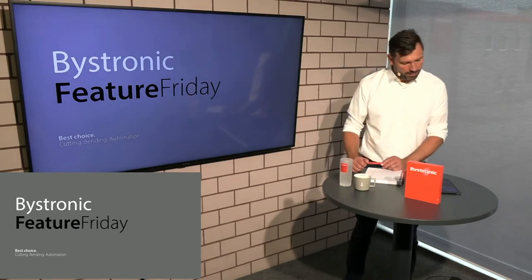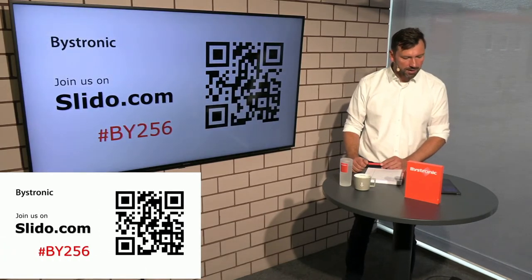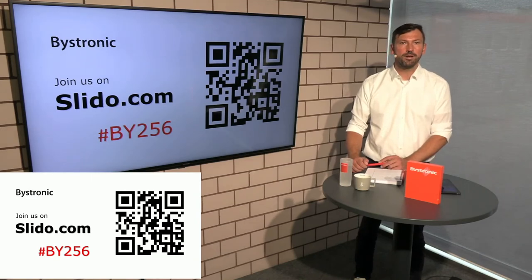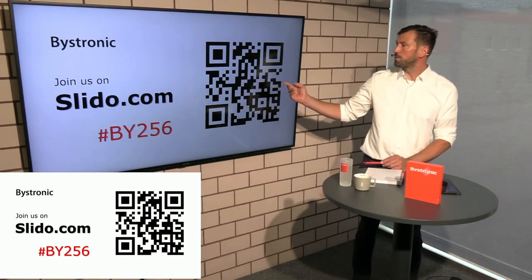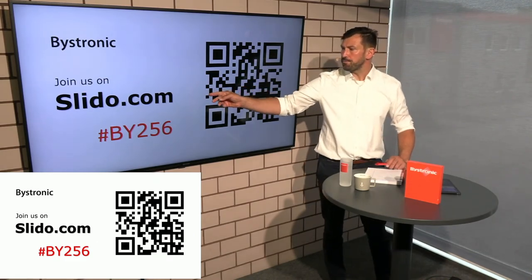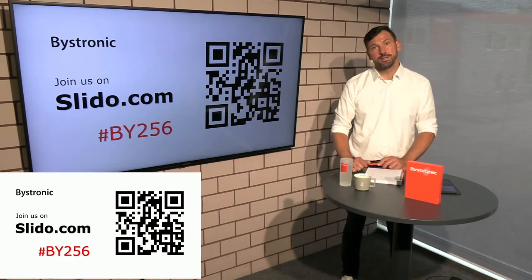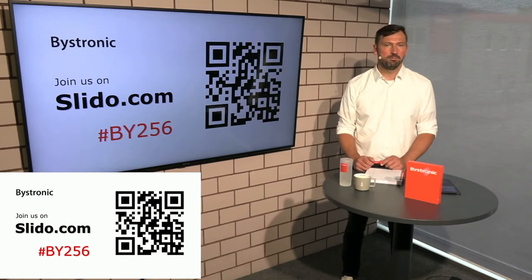Before we go on, we prepared a number of questions. You can ask your questions in the chat as we are live. We also prepared some questions in Slido. To enter Slido, just read the data matrix code with your mobile phone and you will be directed to the Slido page, or go to slido.com and enter the event code hashtag BY250.